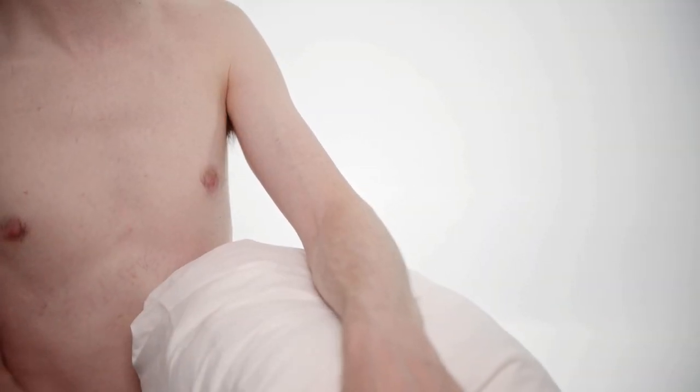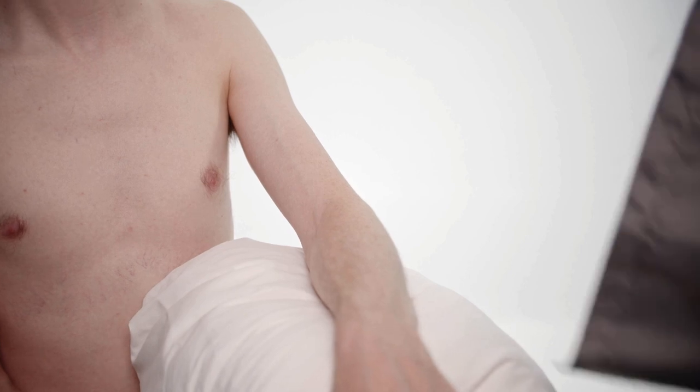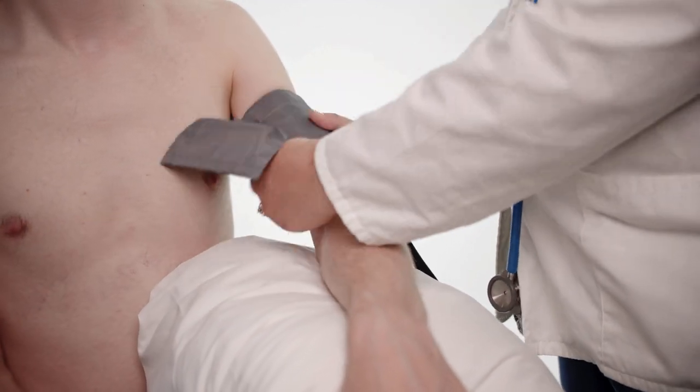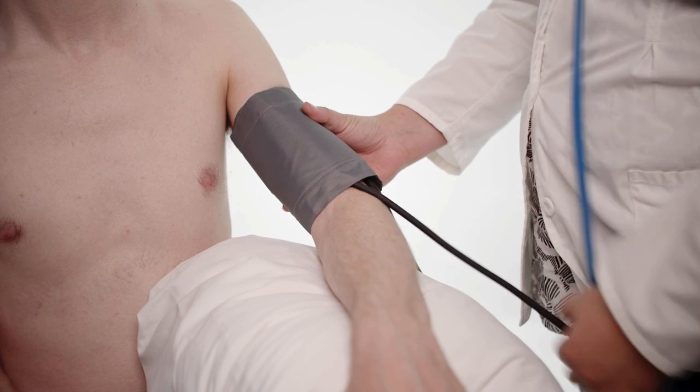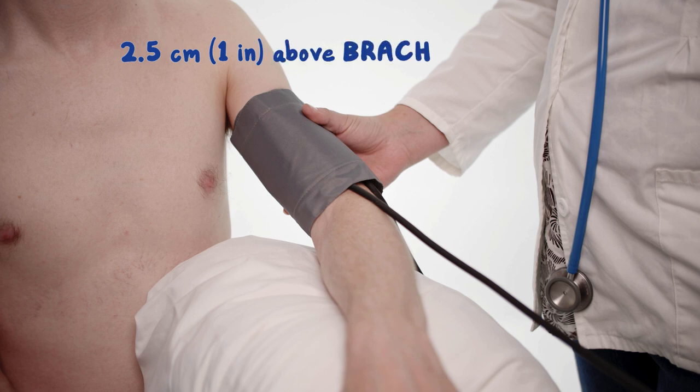Support the arm at heart level — it needs to be at heart level or the measurement might not come out right. Identify the brachial artery above the antecubital fossa and wrap the deflated cuff around the arm. The bladder of the cuff should be centered 2.5 cm or 1 inch above the brachial artery.